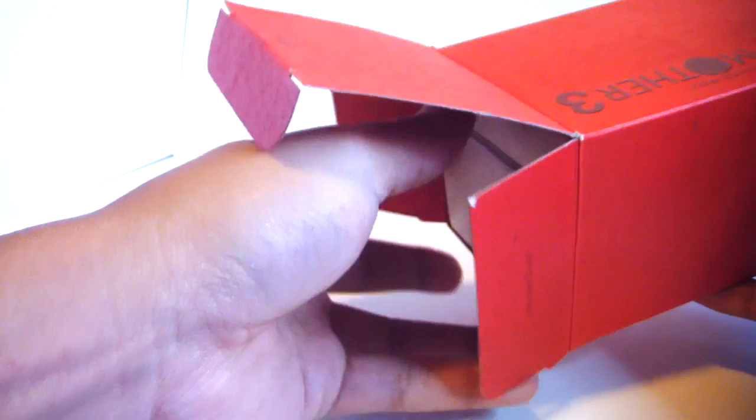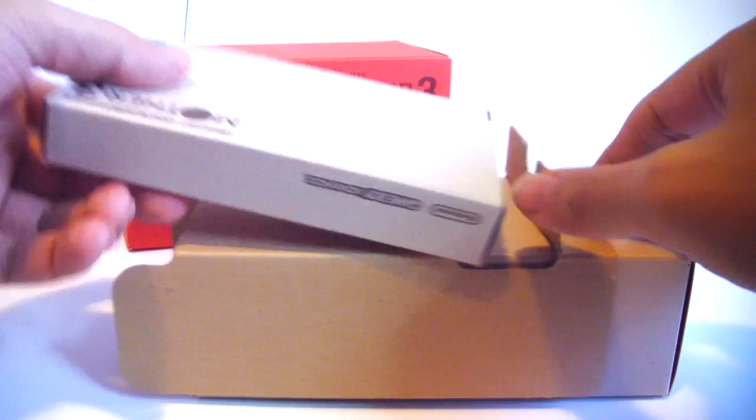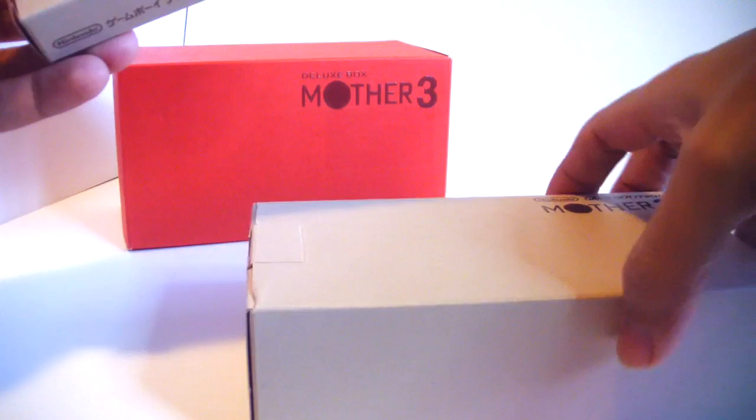It's a nice big red box. It has all disclaimers and information in the back in Japanese, of course, since this was only released in Japan. On the inside you have two separate boxes. One of them says Game Boy Advance and that's actually the box for the game itself, Mother 3, which is actually Earthbound 2 here in the United States — except it never came here. It also has a cardboard insert to keep it from moving around, and of course the Micro box.